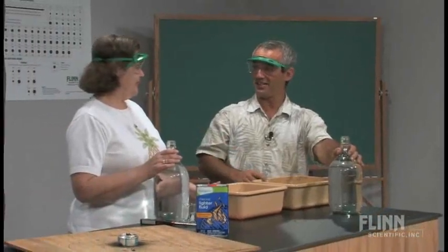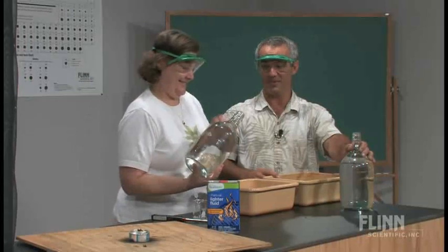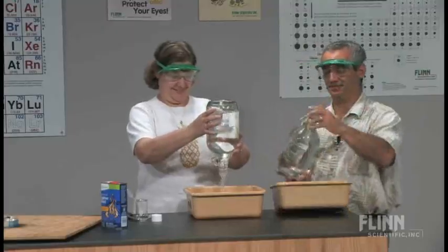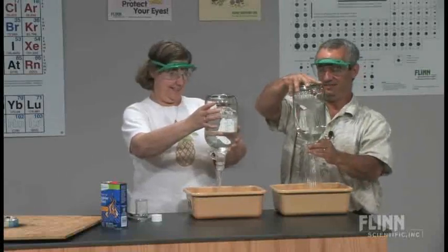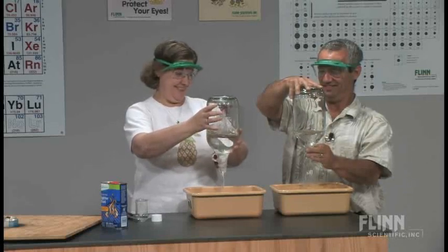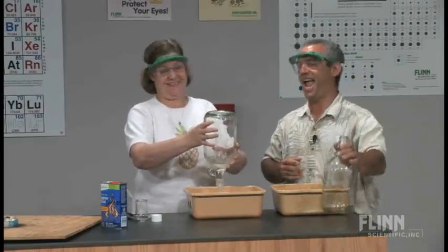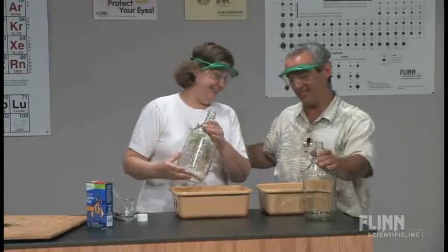You know what, I'm going to give you a three-second head start. On your mark, get set, go. Okay, it was a worthy effort, but I'm sorry.